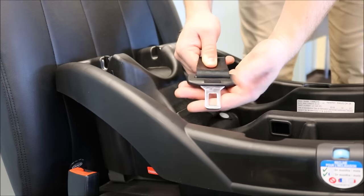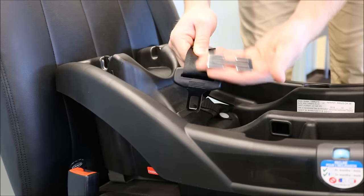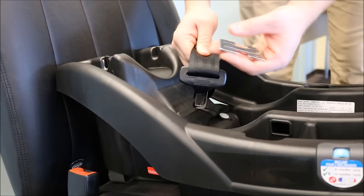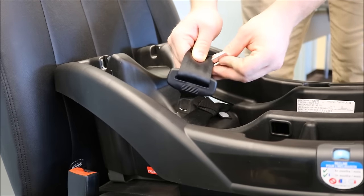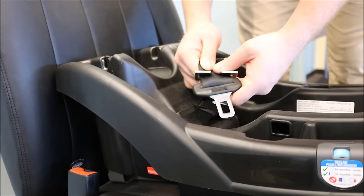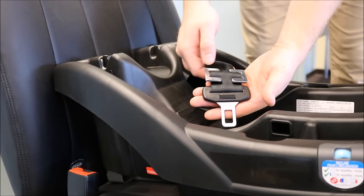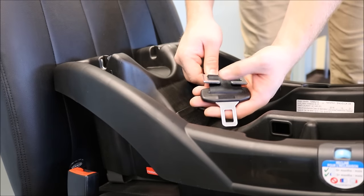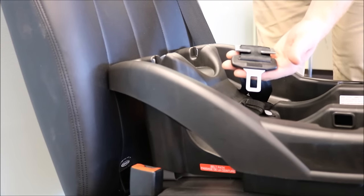Now we're going to install the locking clip on the vehicle seat belt. When finished, we want the prongs of the locking clip to be facing on top of the vehicle seat belt. Slide the vehicle seat belt onto the locking clip, first in the front and then in the back. The prongs are now located on top of the vehicle seat belt and less than one inch away from the sliding latch plate. The vehicle seat belt is now locked.